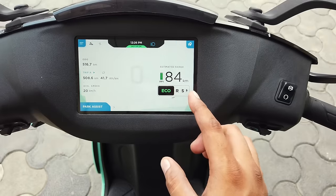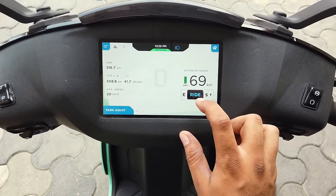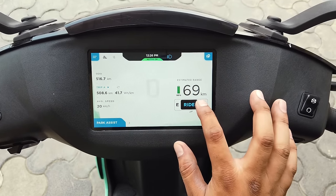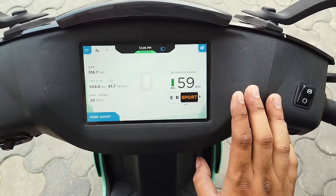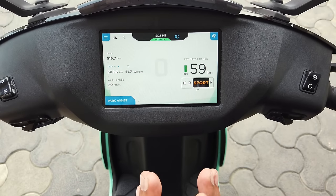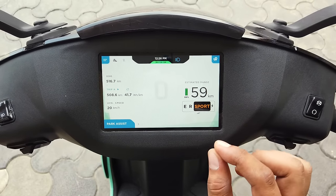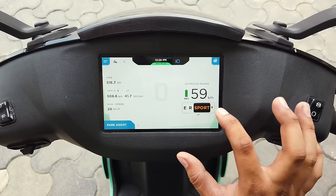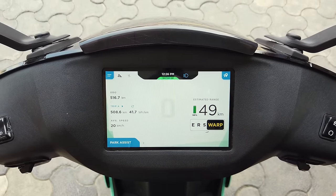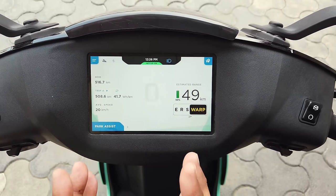Warp mode is the fastest mode — it is like a race mode and the top speed is unlocked. At 99% charge in eco mode, you get a range of about 84 km. In ride mode, you get a speed of around 69–70 km/h with a full battery. In sports mode, the range is slightly reduced but the top speed is increased significantly.